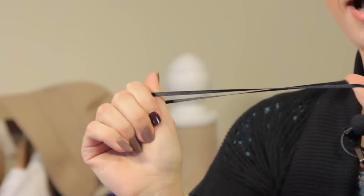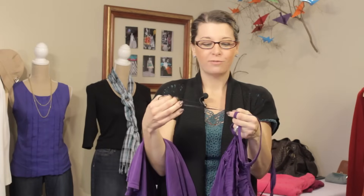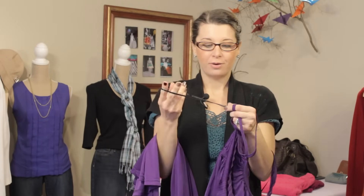Well, these are actually really helpful. These are reinforcement straps. Now, they're not for you, but they're for when you want to put away your dress. So let me show you how it works.